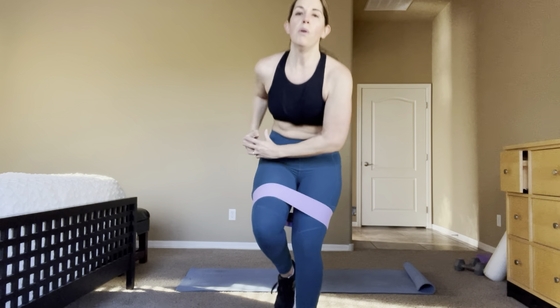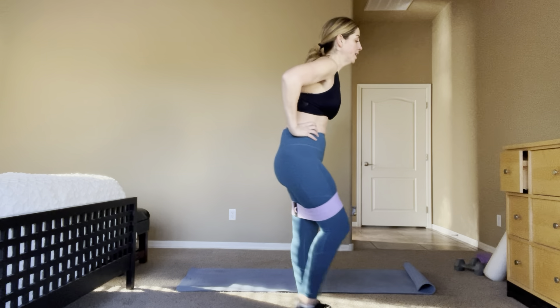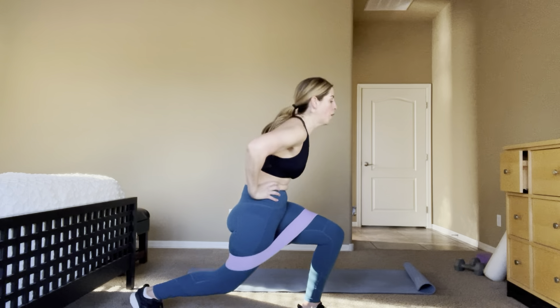Ready? 4, 3 — lunge back, here you go. Come on, up, up. Ten more, ten, nine, eight. 4, 3, 2 — hold it back, jump! Here we go — down, lift, down, lift, down, lift. Explode off those feet!